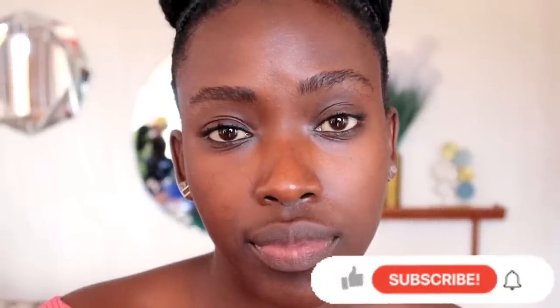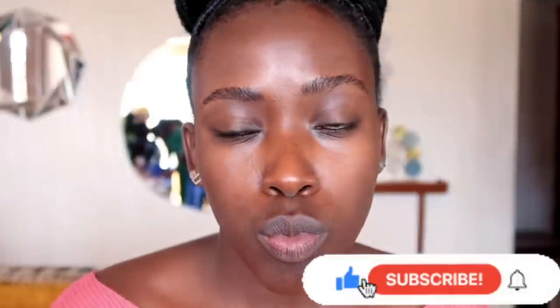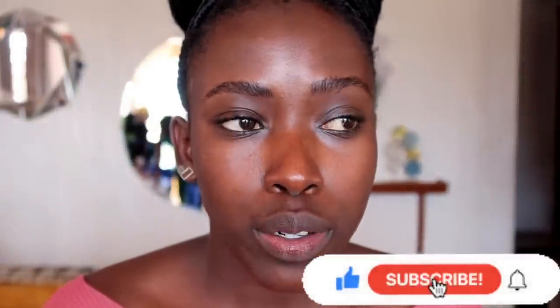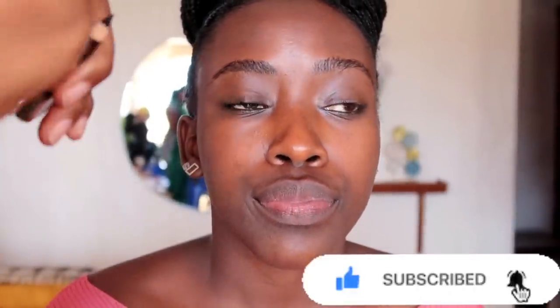Hello beautiful people, welcome back to my YouTube channel. My name is Rosina Sharon and today I am doing makeup on this very beautiful soul. We're doing a full face makeup on a chocolate to dark skin today. Kindly subscribe, share your thoughts in the comment section down below — I'll be reading all of them. If you like the video give it a big thumbs up. With no further ado, let us go straight into the video.